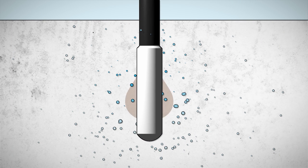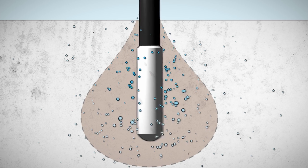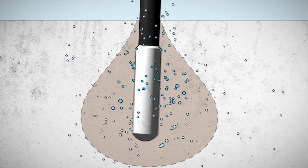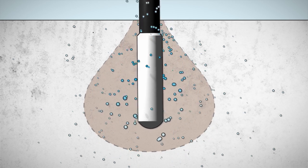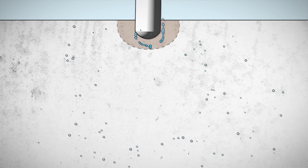When the vibratory head is immersed into the concrete, the concrete surrounding the head is liquefied. Entrapped air and free water can thereby escape to the surface. This process creates a homogenous texture, and the result is first-class compacted concrete.